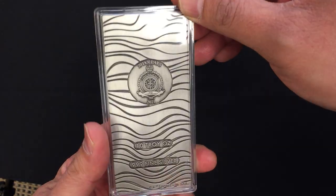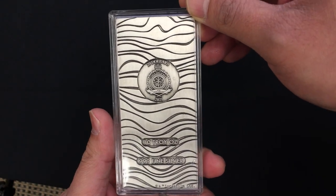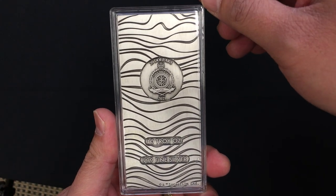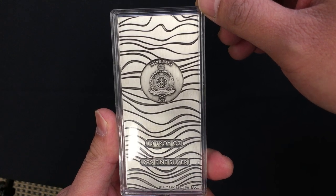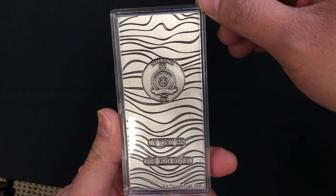On the back we have the Newey coat of arms with a $20 value, and it is marked as 10 troy ounce silver — triple nine fine silver.